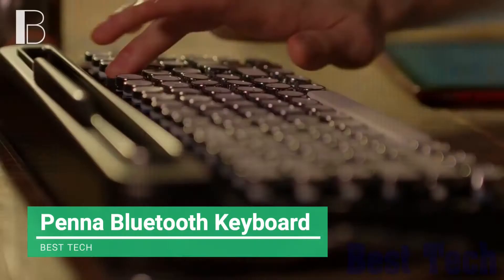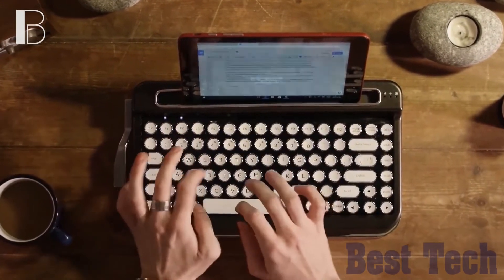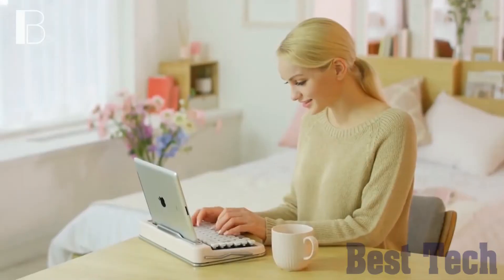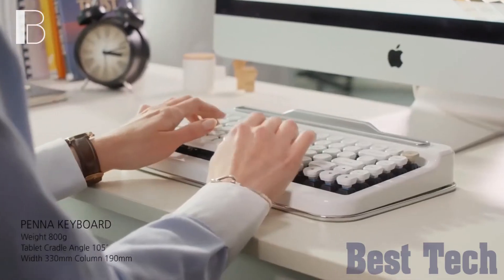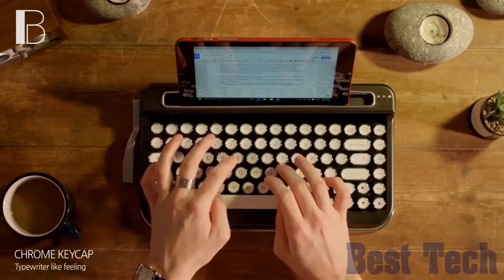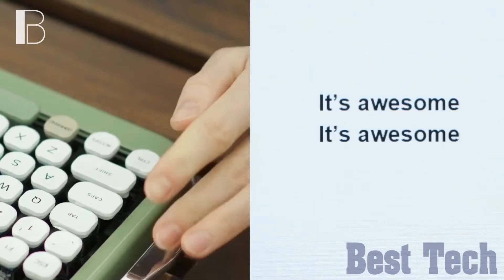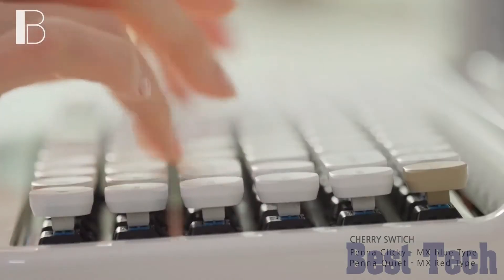Penna is a typewriter-style mechanical wireless Bluetooth keyboard powered by two standard AA batteries that will last for many hours. It is widely compatible with cell phone, tablet, or laptop running Android, Windows 10, iOS, and Mac. It can also connect to multiple devices and switch easily between them. The genuine Cherry MX mechanical switches are made in Germany and are perfect for writing and gaming. The built-in cradle holder can hold your smartphone or tablet at the ideal angle for viewing, making it the perfect partner for your creativity.